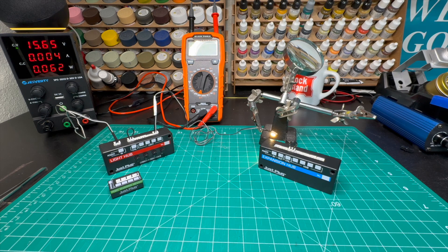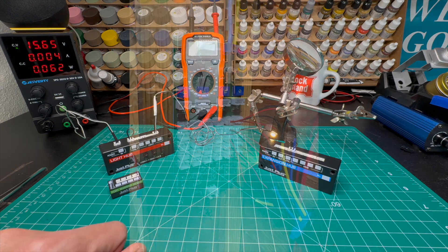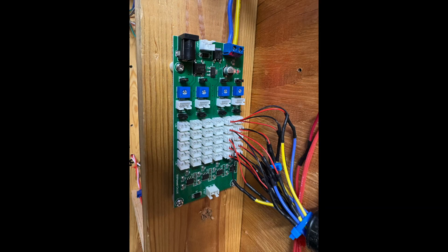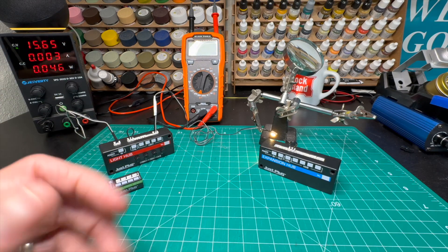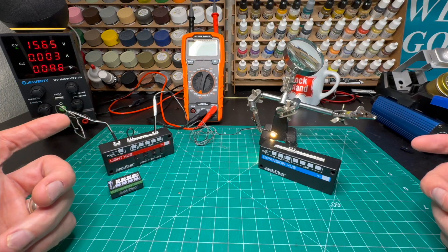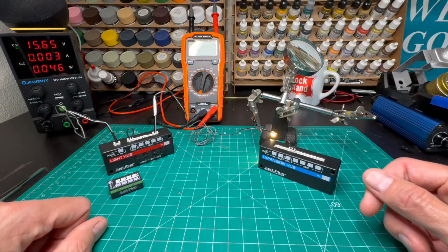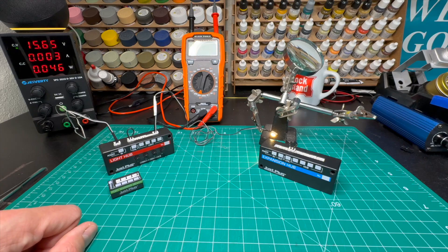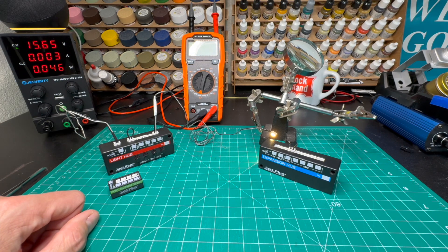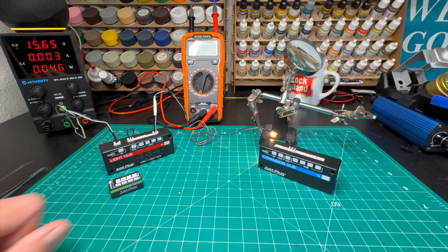When we're done with that, I'll show you a couple of other things out in the market that I've been using on the layout to deal with LED lighting. It's a crowded market — everybody from DCC Concepts to NCE has DCC-enabled lighting hubs so you can control things as a DCC accessory. On my layout, I'm using non-DCC lighting and will be using Arduinos for certain effects. But for the moment, it's fun to just take these apart, so let's get started.